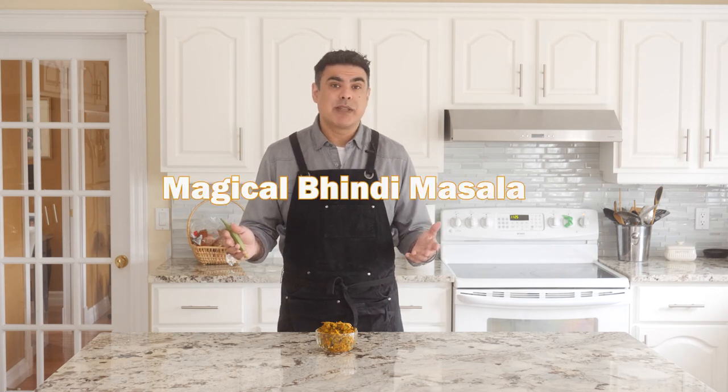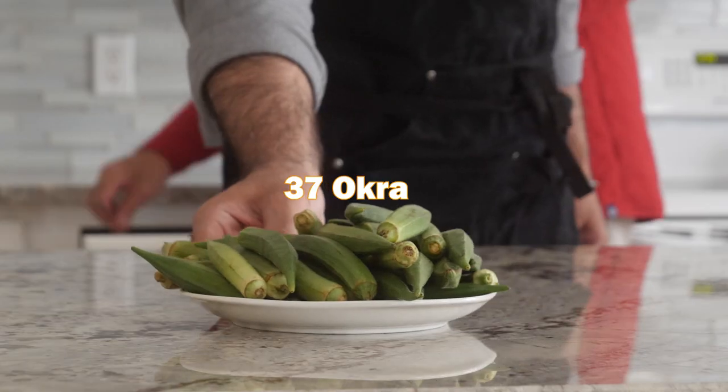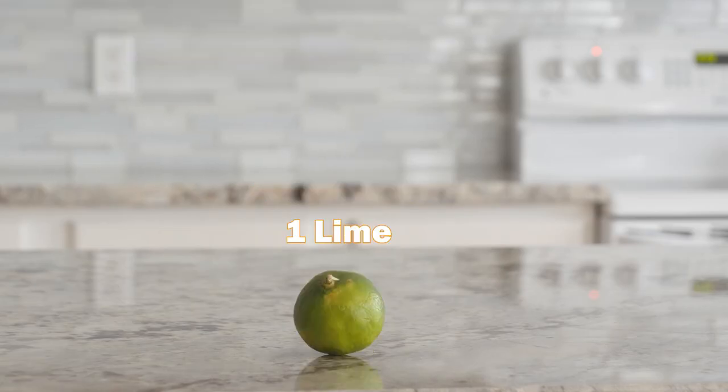So we're going to call this magical bindi masala. All right, let's just make it. Here are our ingredients — four things only, this is all you need, and some spices and oil. One onion, about 37 okra, one green chili, one lime, and a plethora of spices.